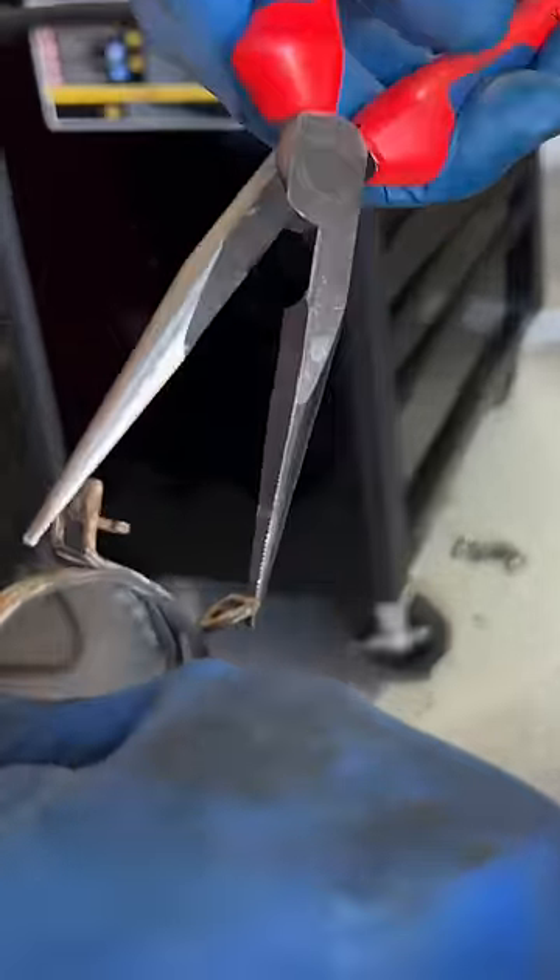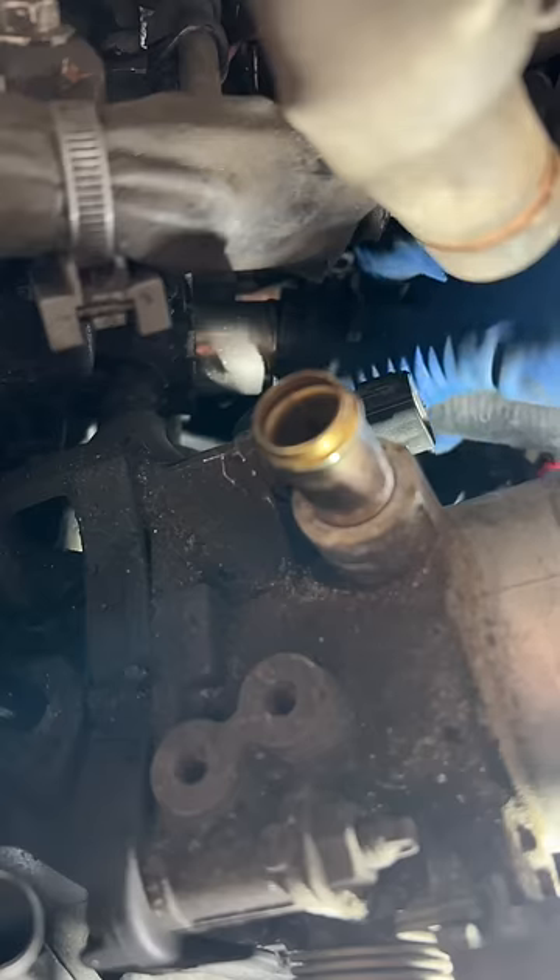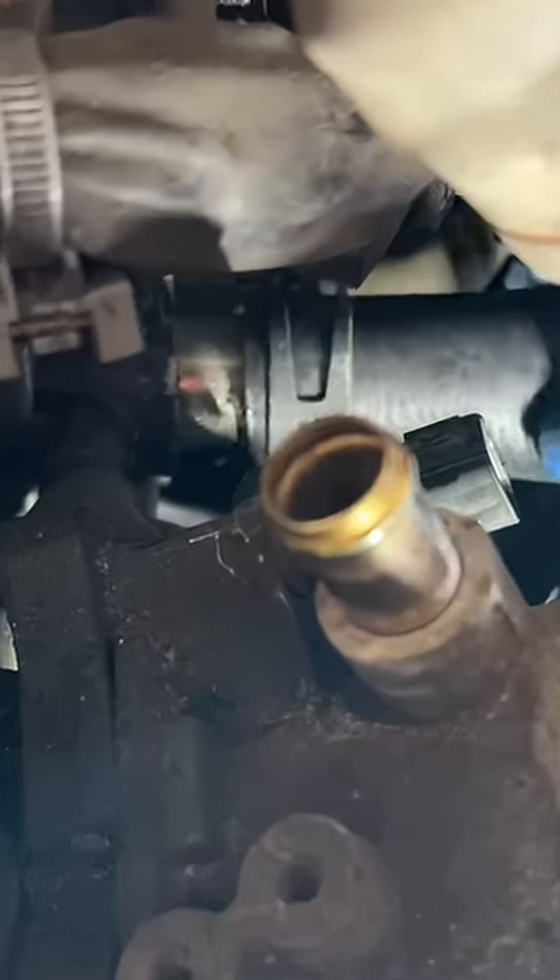Get a pair of needle nose pliers and put your thumb at the bottom of the clamp — in case it slips, it won't hurt your finger. Use both hands to guide that tab into the slot and lock it in. Install it with the clamp on the end of the hose, then you can push it on super easy.